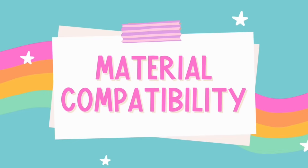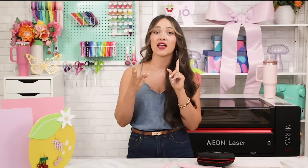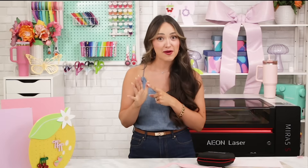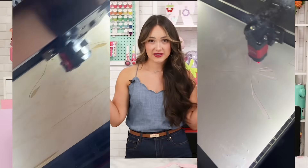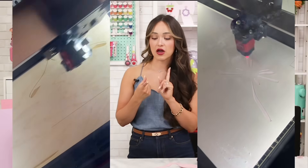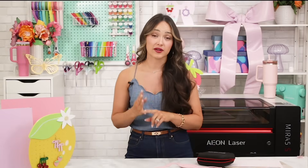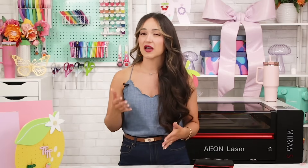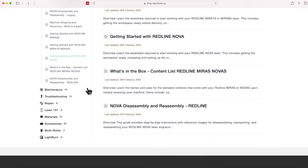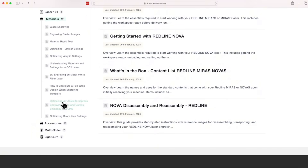This machine is seriously versatile when it comes to materials. It can cut acrylic up to one-fourth inch, wood, leather, plastic, fabric, and so many more materials. It can also engrave all of those things plus glass, stone, ceramic, and metal if it's anodized or coated. Some important limitations to keep in mind: it can't cut hardwoods like mahogany, and metals do need to be anodized or coated — think a coated tumbler. Eon provides a really helpful guide comparing what can be cut versus engraved, so I highly recommend giving that a look.